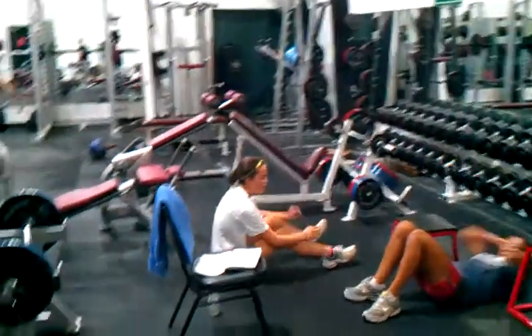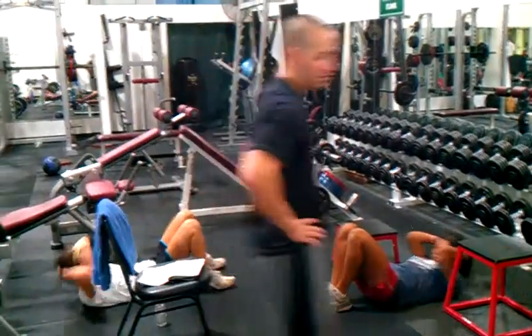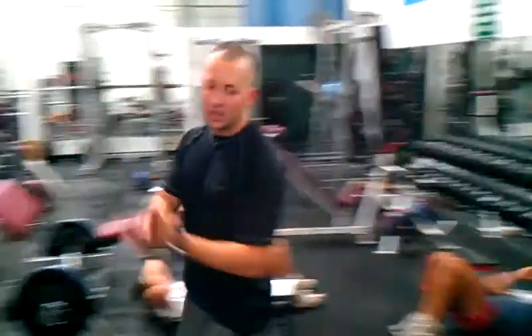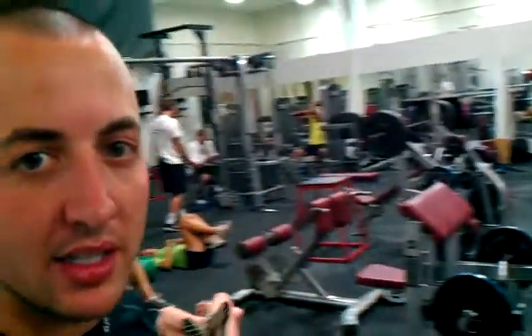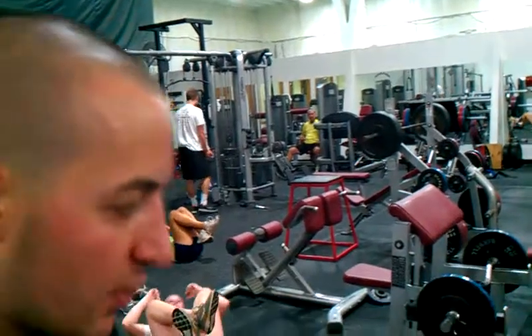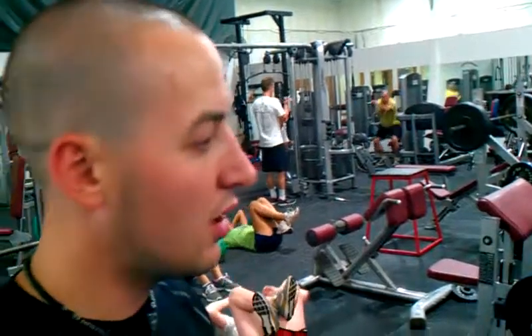About ten more seconds. Good job, girls. Girls are working hard today. We got a little dumbbell bench for the pecs, a little dumbbell row for the lat muscles — antagonistic muscle groups. We got a single leg squat for posterior chain leg development, a Russian twist for the core. Cool body stuff. They're working hard.